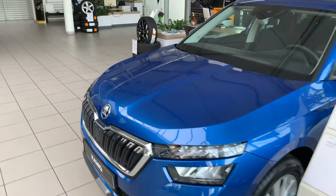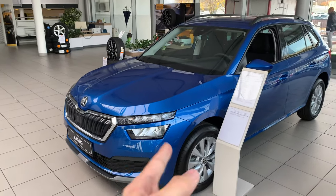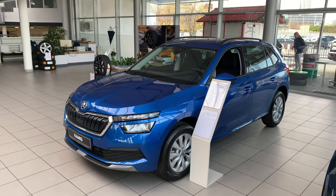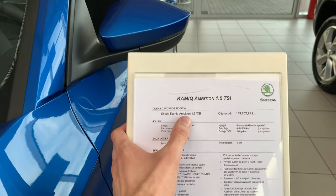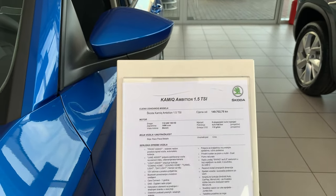There are four packages: Active, Ambition, Style, and Monte Carlo — which you can see from the Frankfurt Auto Show that I filmed; I'll put a link up top. This car is equipped with the 1.5 TSI, 150 horsepower — the strongest petrol version.